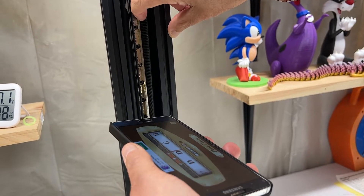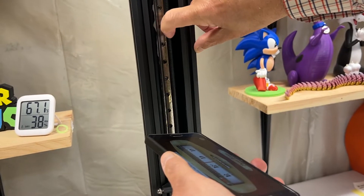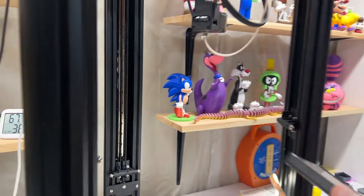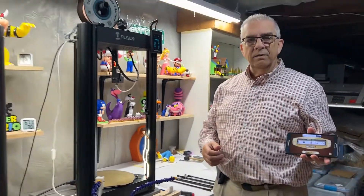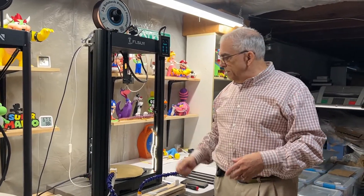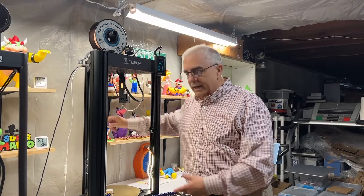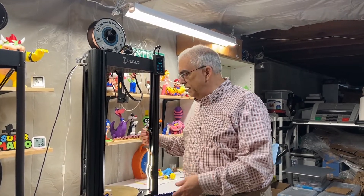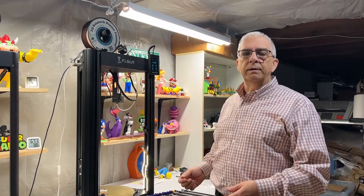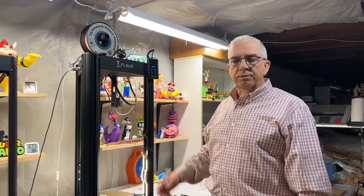We're going to pluck them just like a guitar, and you want to try and get as close to 60 Hertz as you can. It takes a little getting used to because plucking this thing is not that easy and getting the sound correctly is not that easy. Start up PanoTuner and pluck it until you get 60 Hertz, then do that for all three.